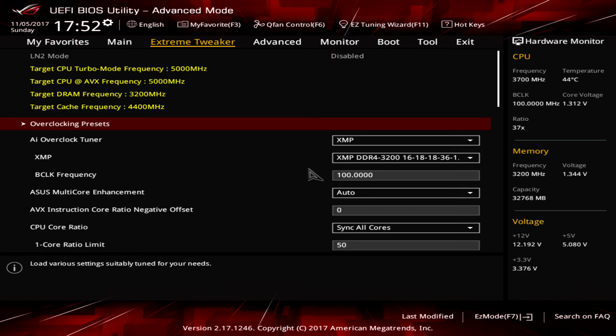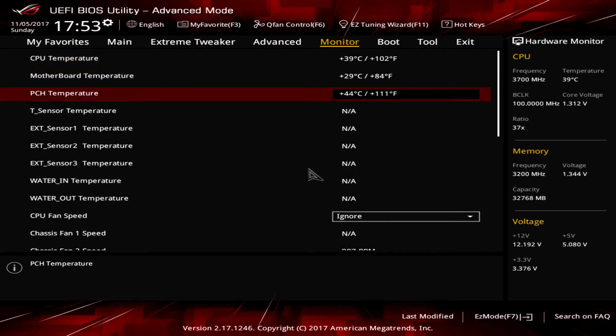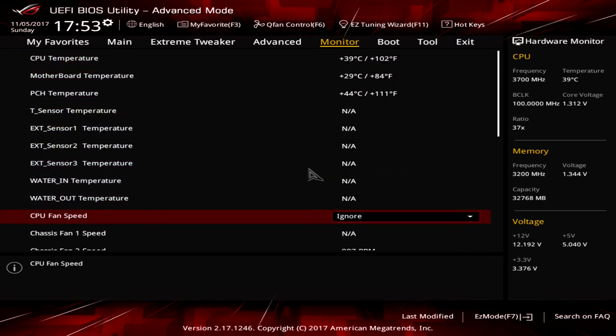I connected the Kraken to the AIO header, but I need to turn off fan monitoring of the CPU fan in the BIOS, otherwise the computer simply won't let us boot into the system.